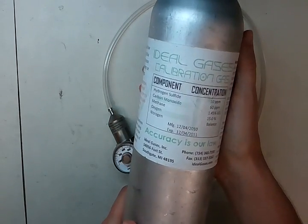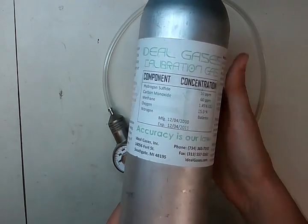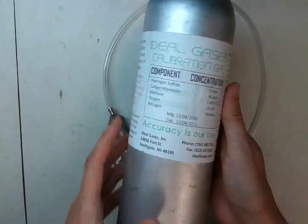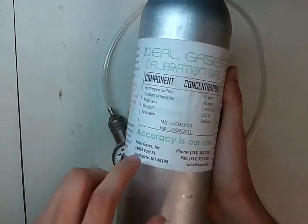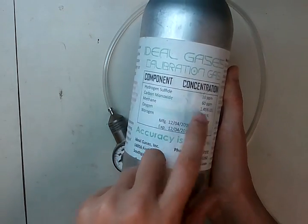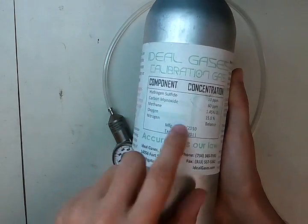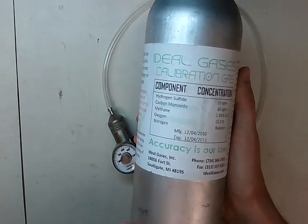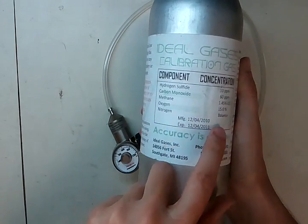You're also going to need some calibration gas — we use the Ideal Gases calibration gas brand here. For this mix, you're going to want 20 parts per million hydrogen sulfide, 60 parts per million carbon monoxide, either 1.45% by volume methane or 58% LEL pentane. The methane is actually a simulant for the pentane, and we always recommend using a methane simulant instead of the pentane. You're also going to need 15% oxygen with a nitrogen balance.